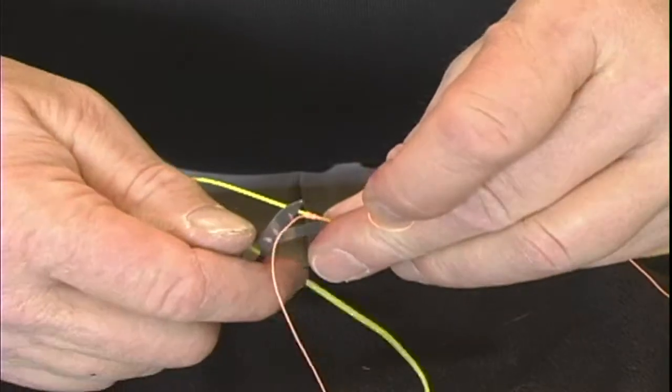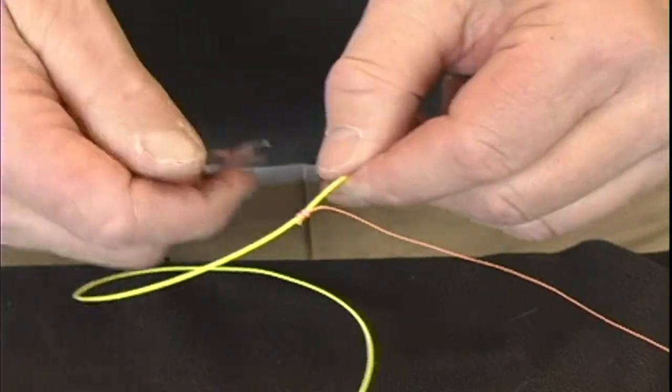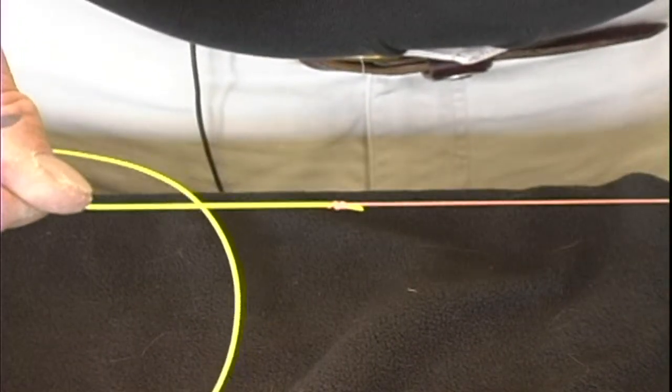Take your knife or scissors and cut off both tag ends of the backing and the fly line. And that's how you attach fly line to the backing using a nail knot — and how you tie fly fishing line to the backing.